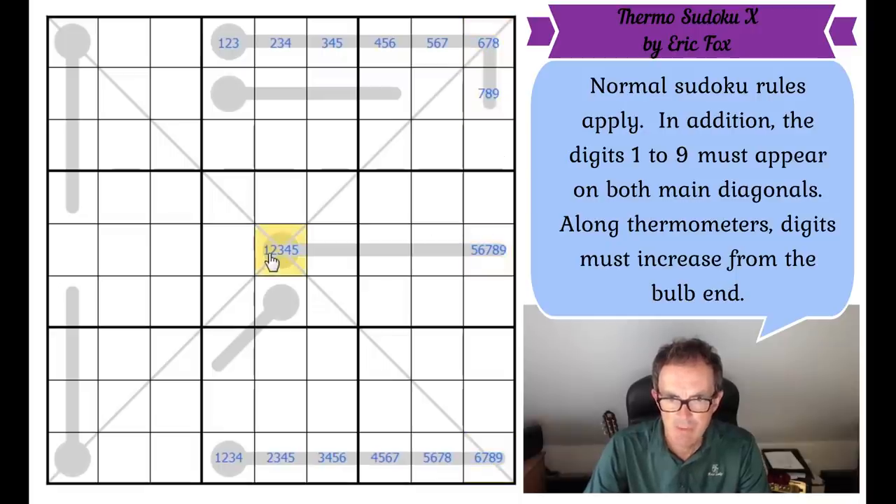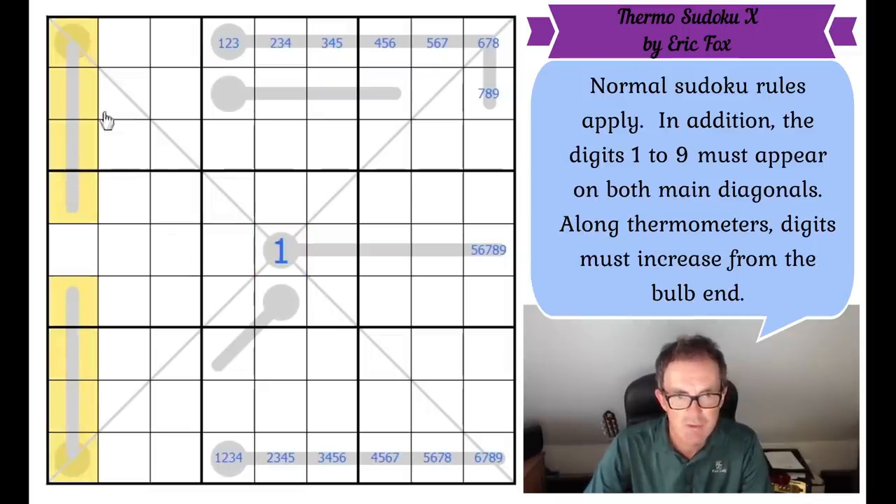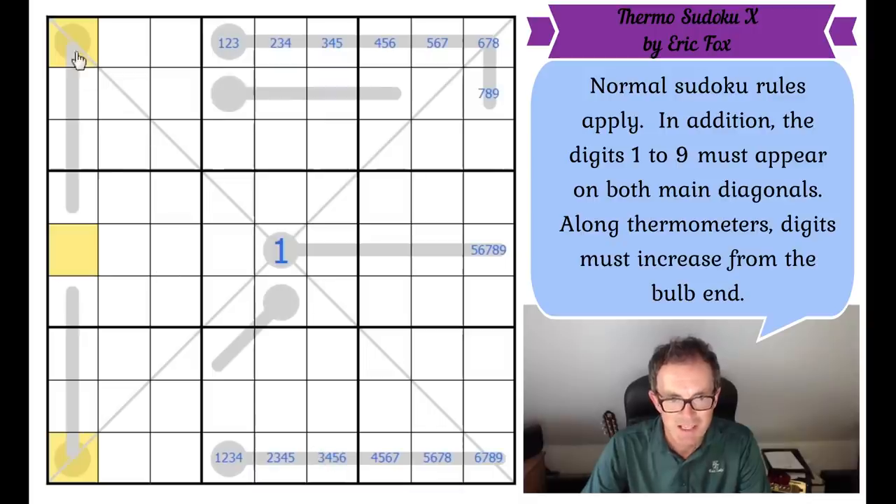How do we prove this isn't a one? And there you go — this can't be a one! Because where do we now put a one in column one of the grid? If this is a one, we can't put a one on the normal Sudoku cells, but the diagonal constraint means we can't put a one in either of the bulb ends of the thermometers in column one either. And once we can't put a one on the bulb, we can't put a one on the thermometer at all. That is beautiful geometry — look at the way this one interacts on column one. That is just gorgeous.